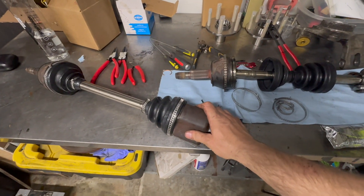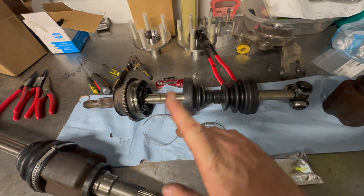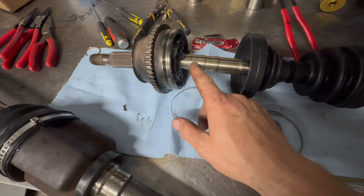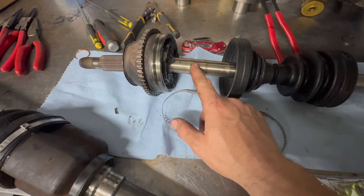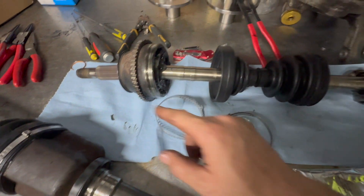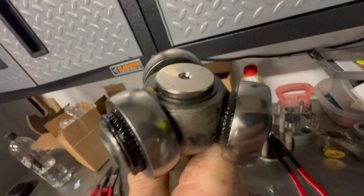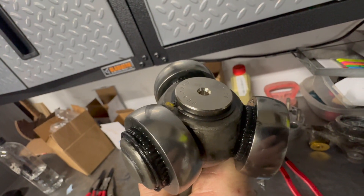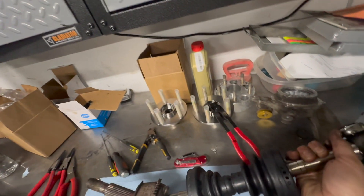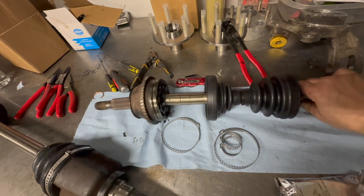I have one axle completely done and the other pretty much done. Just as a reminder on orientation: where the half shaft joint goes and where the outer CV joint goes, there's a space for the boot to be clamped. There's a small space between the joint and the splines — that's where the outer one goes. I initially put the inner on the wrong side, and if you do that there's a snap ring that won't fit. So you've got to take it apart and redo it — trial and error.